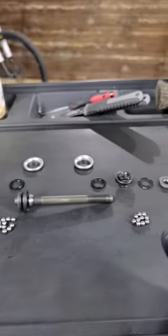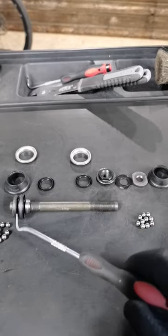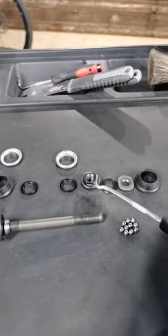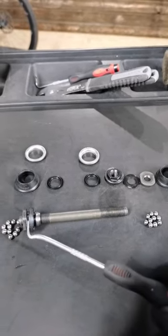Here is what you do wrong with this service. First off, you dismantle both sides — don't dismantle one side. These three parts right here, one, two, three — keep those tight. It will save you tons of time and also help with adjusting the hub and the wheel.